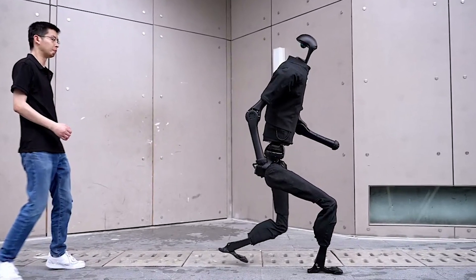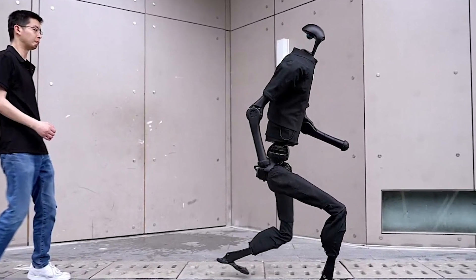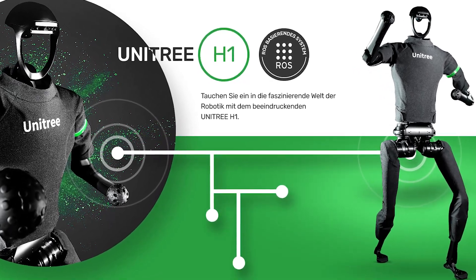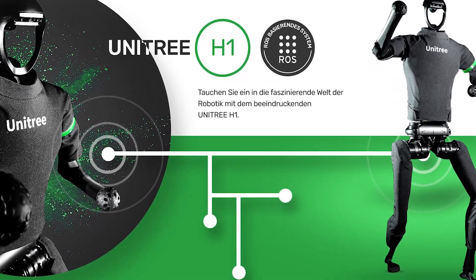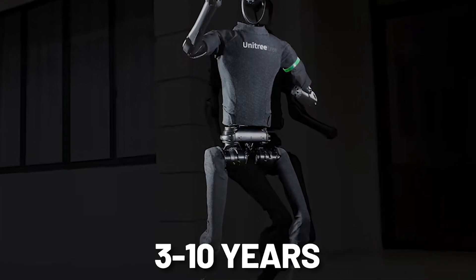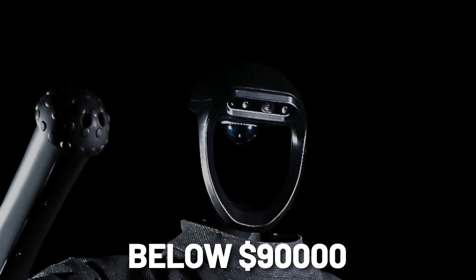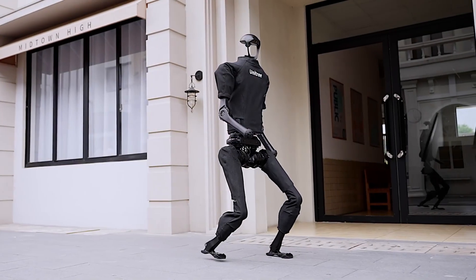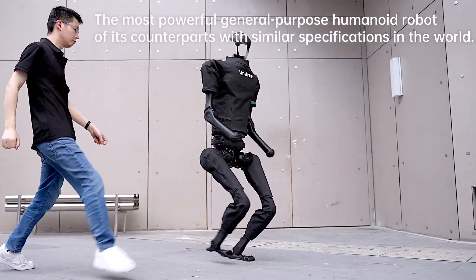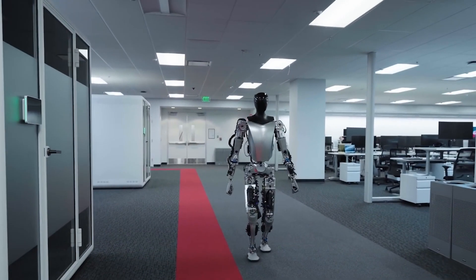The big question on everyone's mind is when the Unitree H1 will be available to the public. While no official release date has been announced, commercial availability is expected within the next 3 to 10 years. Even more impressive is the projected price point, which is anticipated to be below $90,000. This competitive pricing strategy could potentially revolutionize various industries from healthcare to manufacturing by making advanced robotic technology accessible to a wider market.